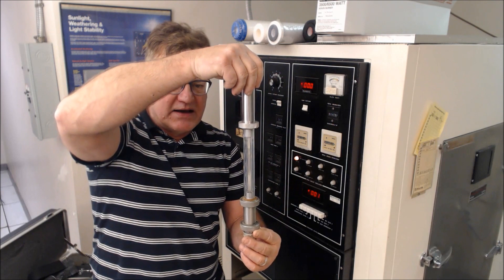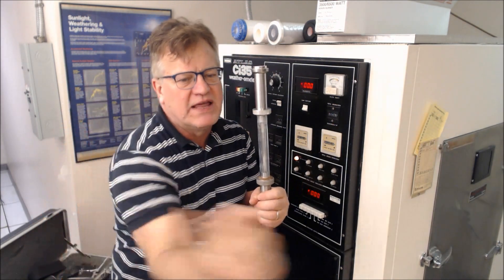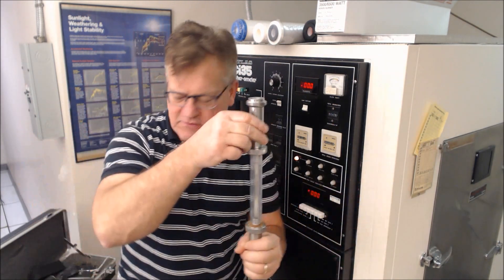It sits in the center of the apparatus, and you'll see a drum later on with the samples spinning around the outside.